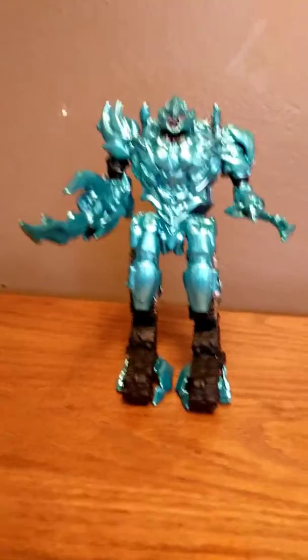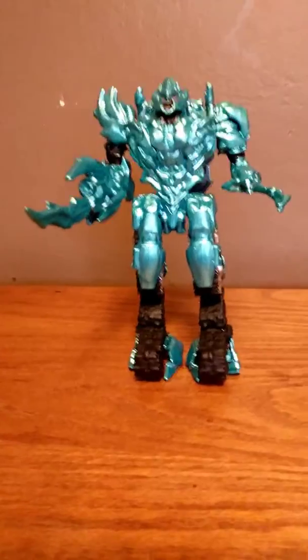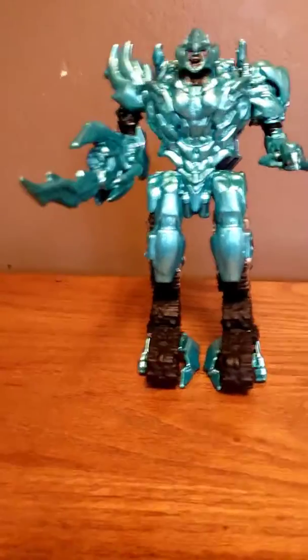If you're wondering why I painted this guy in the aqua blue color, it's because in the Revenge of the Fallen movie, when he gets rebuilt by all the Decepticons, he's this kind of aqua blue color when he comes out of the water, and greenish. So yeah, I wanted to make it represent that color because it looks so awesome.